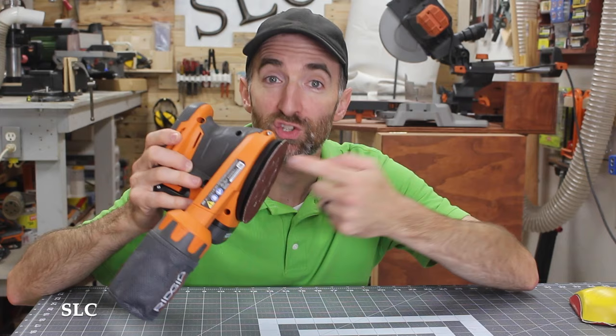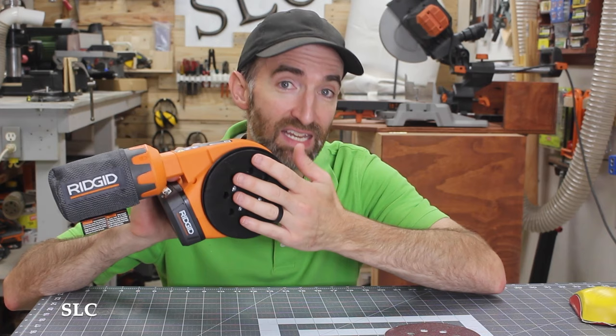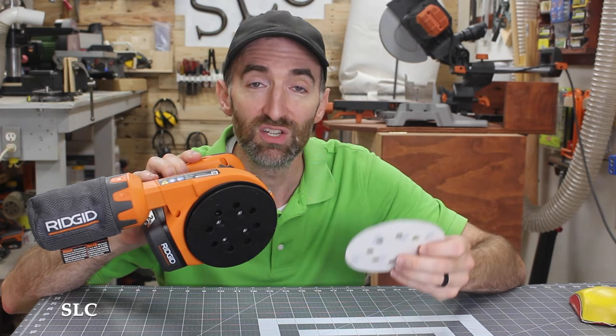Whenever you're going to store your sander, it's a good idea to keep a sanding pad on the bottom of it, because you're trying to protect all those little hooks and loops that hold each of the sanding pads. If you didn't have one on the bottom and you set it on a surface that's not perfectly flat, it'll slowly start to deform each one of those hooks, making it a lot harder to attach your sanding pads in the future. So any time you're going to store it, keep a pad on the bottom.